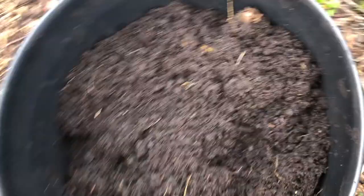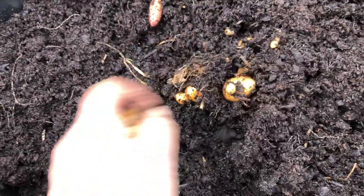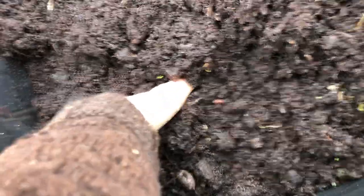So I planted them in here in these barrels and you can see they're coming up. But they're small because of the drought — I would forget to water them in these barrels.